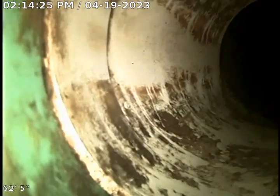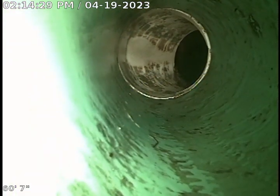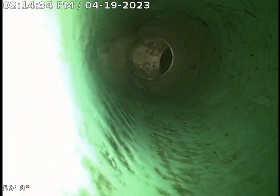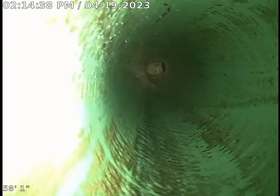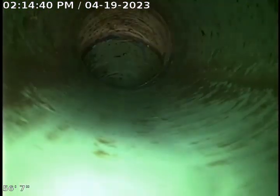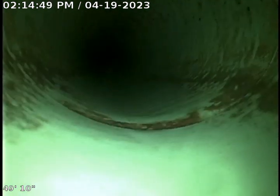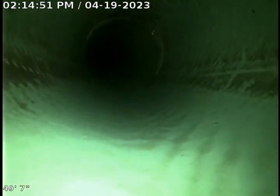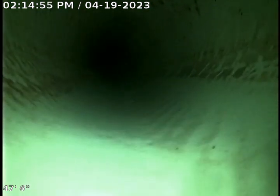Now we're into 4-inch PVC as we take a turn here. This PVC starts at 61 feet. This PVC line is fairly new — within the last 10 years — and this line is in great condition. I ran water down this line for about 20 minutes and did not see any backups, so we are open and flowing at this time.